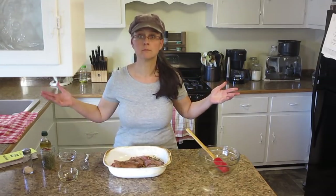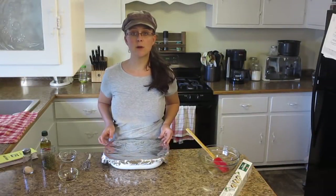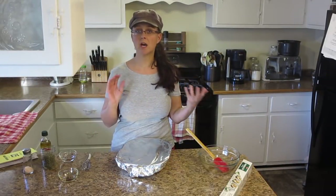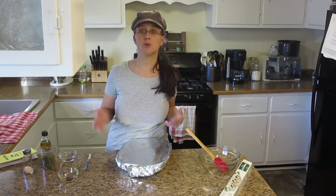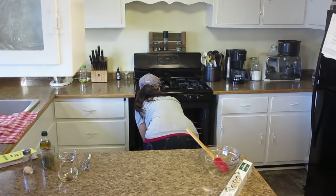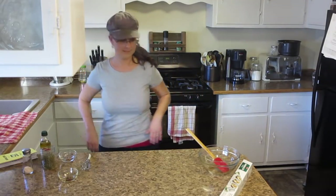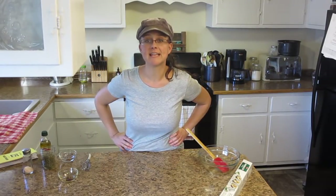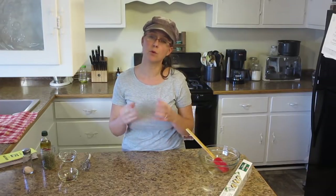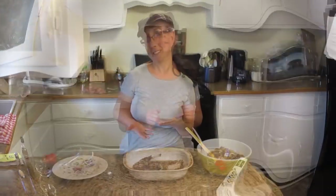That's it — we just need to cover it and get it into the oven. We're going to bake this rabbit until the internal temperature is between 160 and 165 degrees. Now it's time for me to move on to the sides. We are going to serve our rabbit tonight with roasted onion potatoes and some fermented carrots.